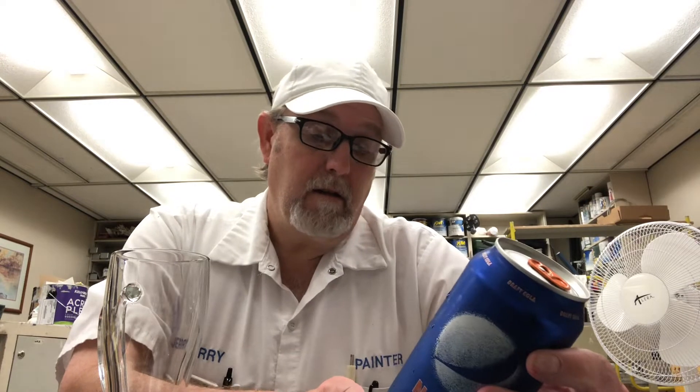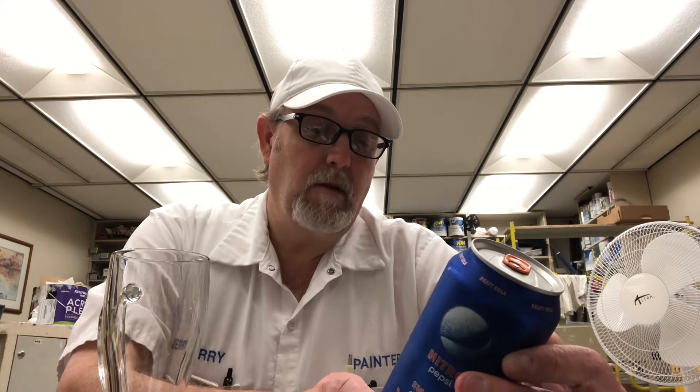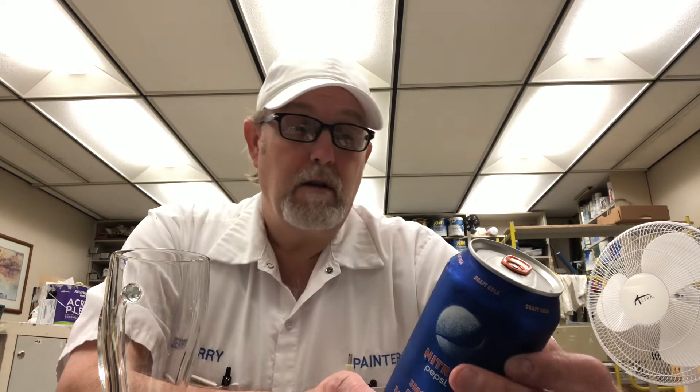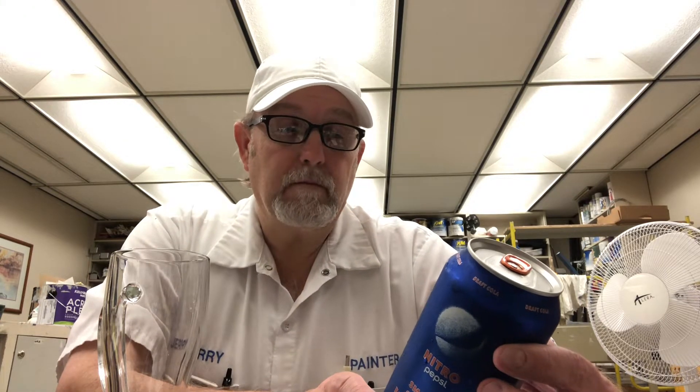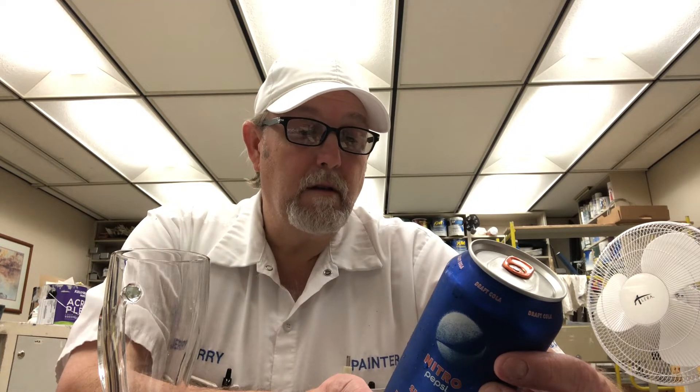The directions say: chill the can, pour hard, admire, and enjoy. Ingredients include carbonated water, high-fructose corn syrup, natural flavor, caffeine, some salt, caramel — I'll just say that extract — and nitrogen.